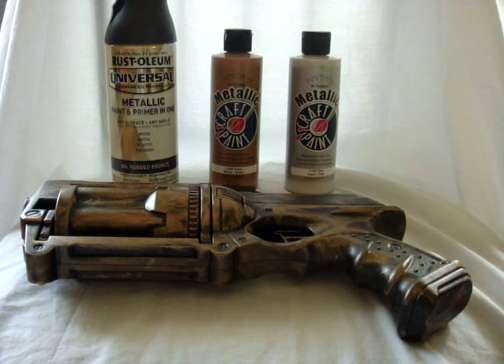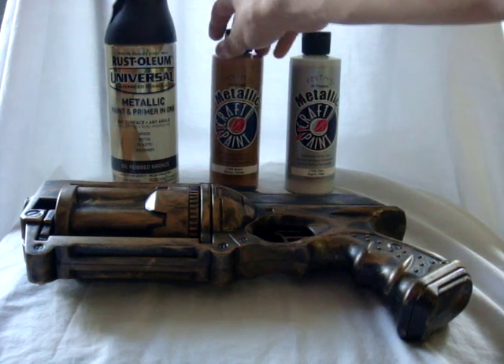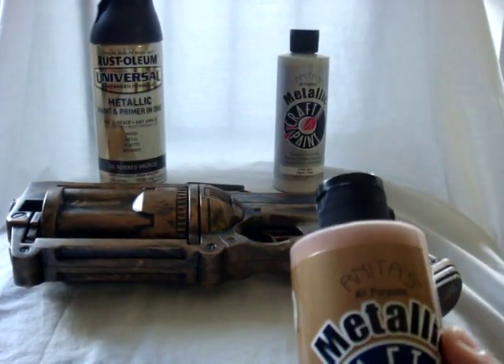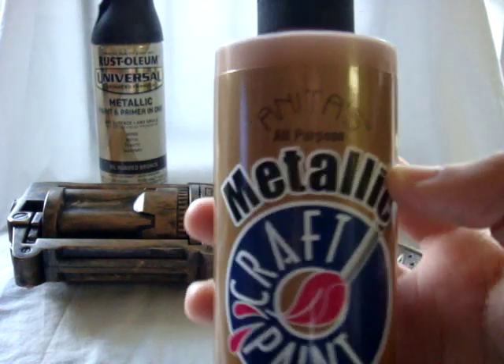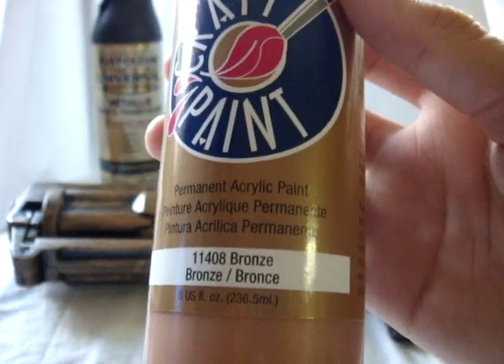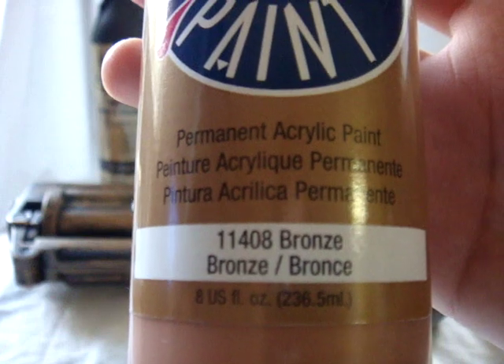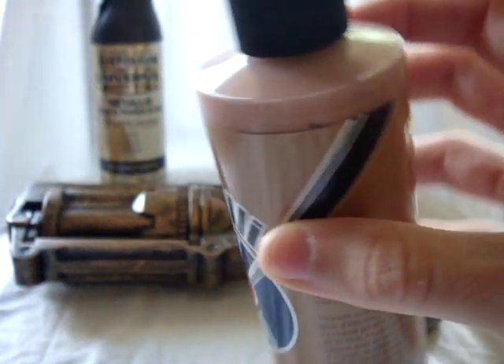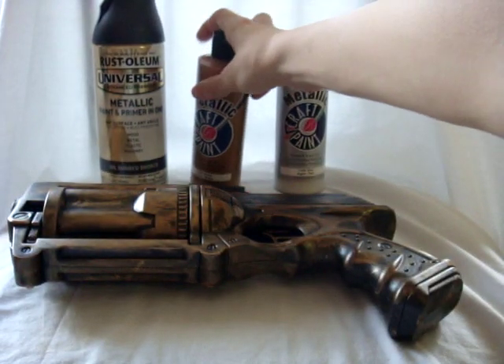After everything was dry, I brought it in and eventually got around to what I call the antiquing process. I don't know if there's an actual term for it, but that's what I'm gonna call it. I chose this right here, which I picked up from Hobby Lobby — that's where I'm getting a lot of my stuff. This is Anita's All Purpose Metallic Craft Paint, a permanent acrylic paint. The number, if anybody's interested, is 11408 bronze. This whole bottle is eight fluid ounces and I've used barely any of it.